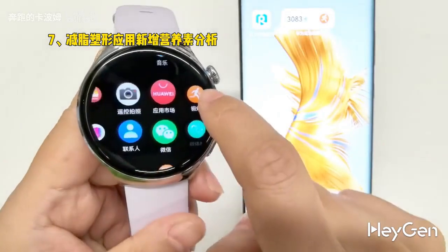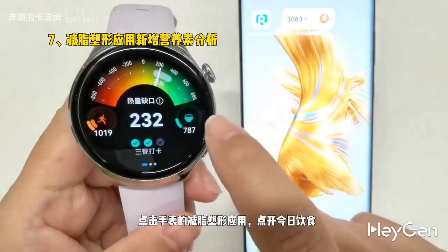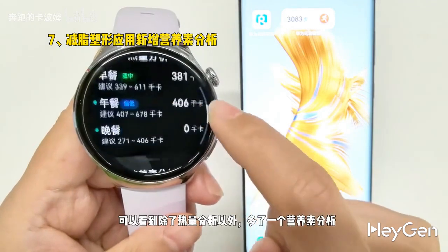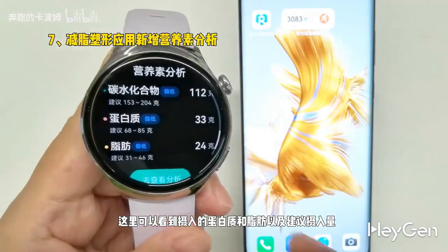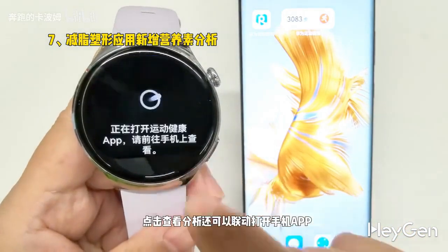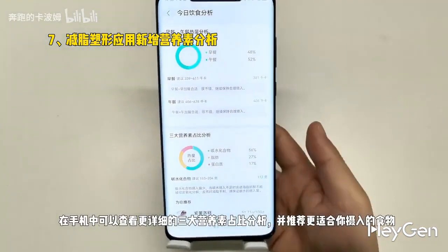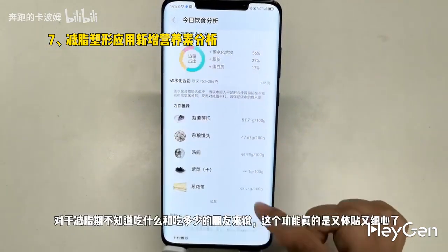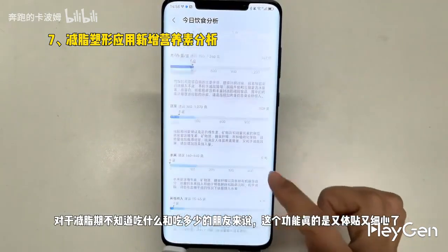Seventh, the fat loss and body shaping app has added a nutrient analysis feature. By clicking on the fat loss and body shaping app on the watch and opening today's diet, you can see not only the calorie analysis but also a new nutrient analysis. Here, you can view the intake of protein and fat along with the recommended intake amounts. If you click to view the analysis, it can also link to the mobile app where you can see a more detailed breakdown of the three major nutrients and get recommendations for foods that are better suited for your intake. For friends who are unsure about what to eat and how much during their fat loss phase, this feature is really thoughtful and considerate.